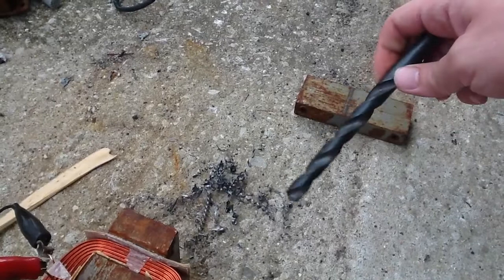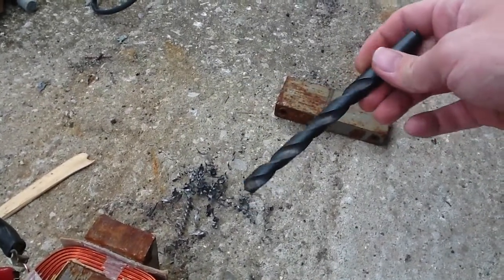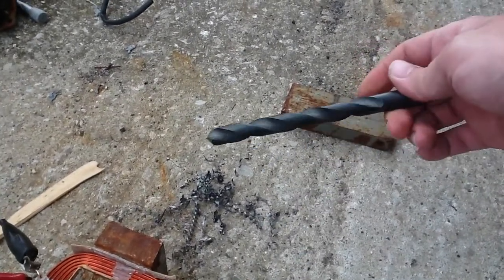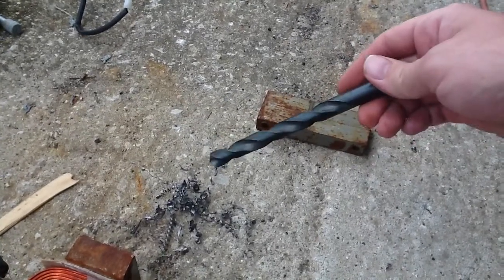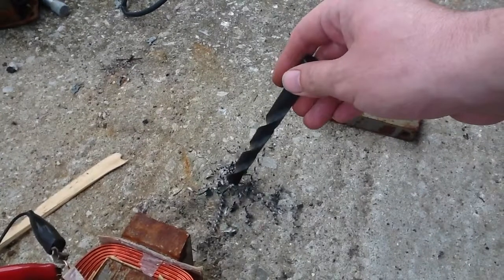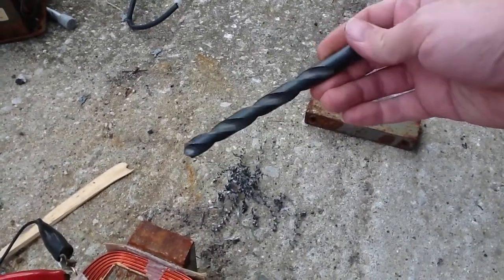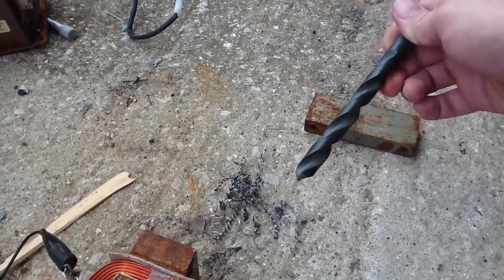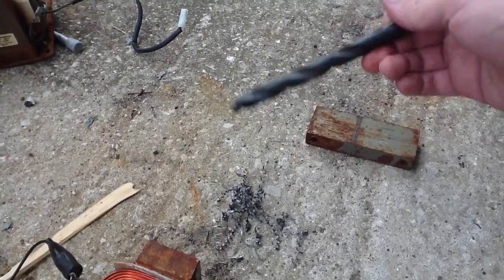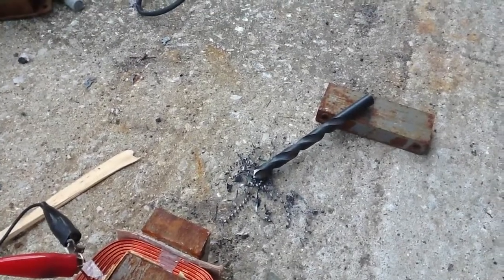You might ask: why would you worry if your tool was magnetized? Well, if you're cutting something like aluminum — something non-magnetic — wood or plastic, it doesn't really matter too much. But today I'm cutting steel, so you don't want those chips to stick. It's not a good thing, because they're going to stick to your tool and then get between your tool and the cutting surface. They're just going to cause more wear, and you'll be replacing your drill bits all the time — or if you have a sharpener, sharpening them all the time.